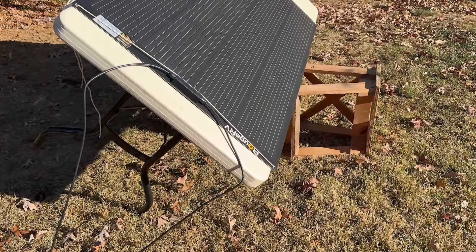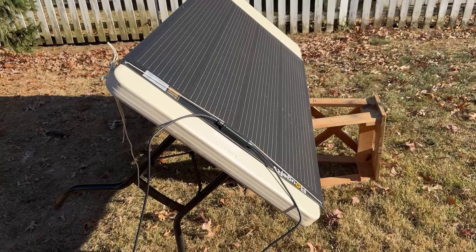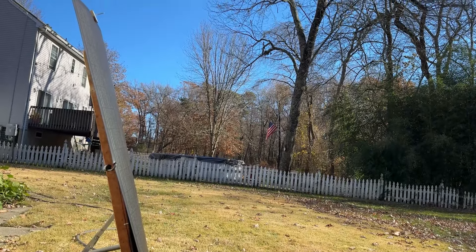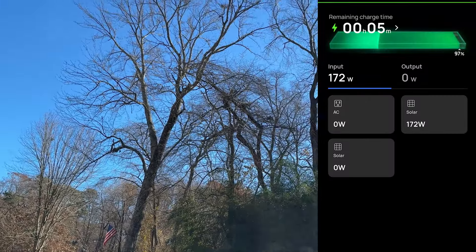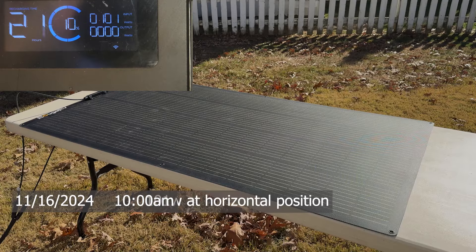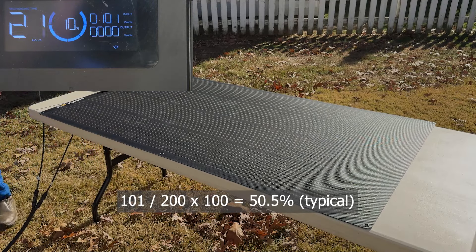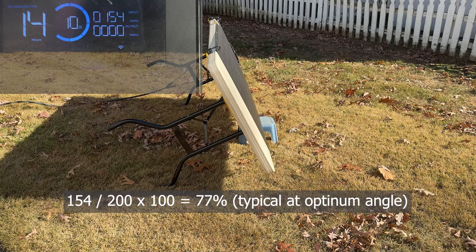Now let's tilt the panel to optimize sun exposure. As expected, the power output increased significantly. I used my homemade sundial to set the best angle for the day — the highest input recorded was 172 watts. In a follow-up test on another morning, the panel's performance improved slightly. The solar input fluctuated but generally stayed around 100 watts.